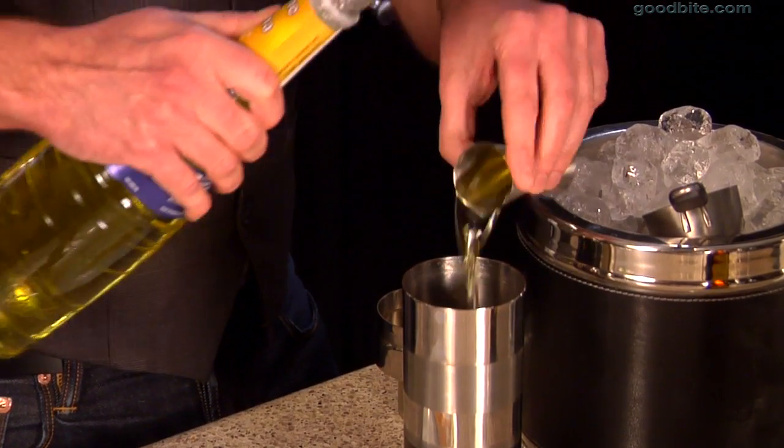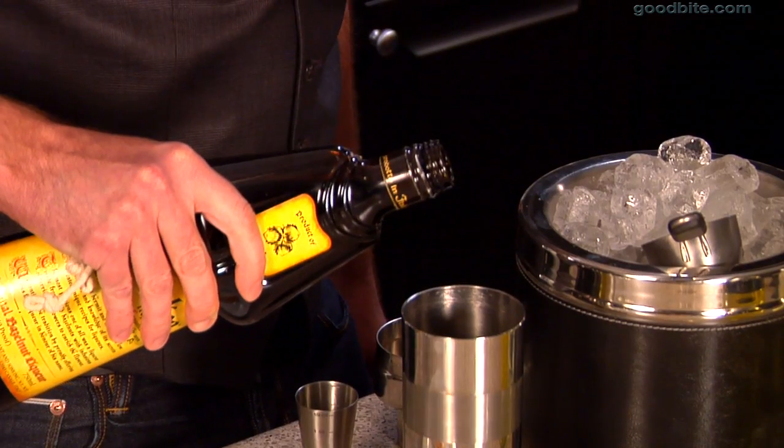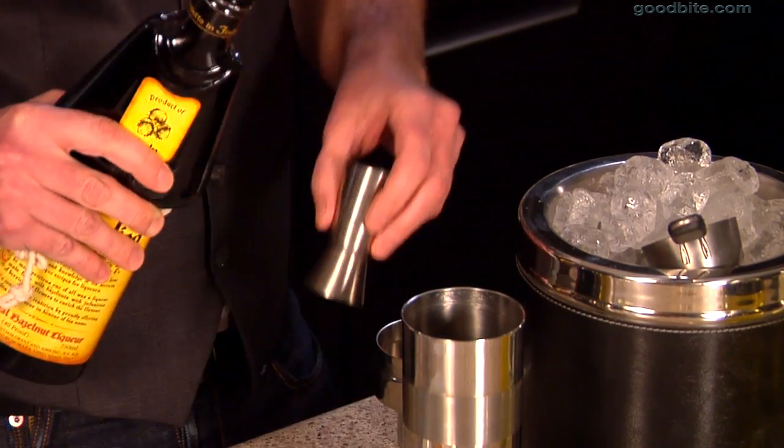It's like a slice of banana cream pie in a bottle. And the final touch for the nut part is just a splash — and I mean just a splash — of Frangelico, which is actually hazelnut liqueur. You don't want to take it too far; you just want a hint of nuttiness in the background, just like that.